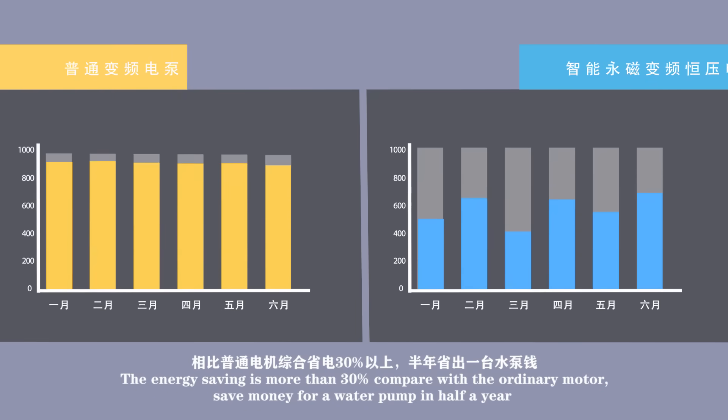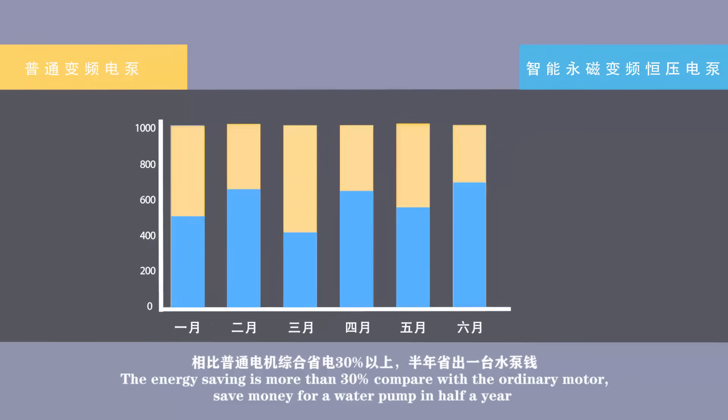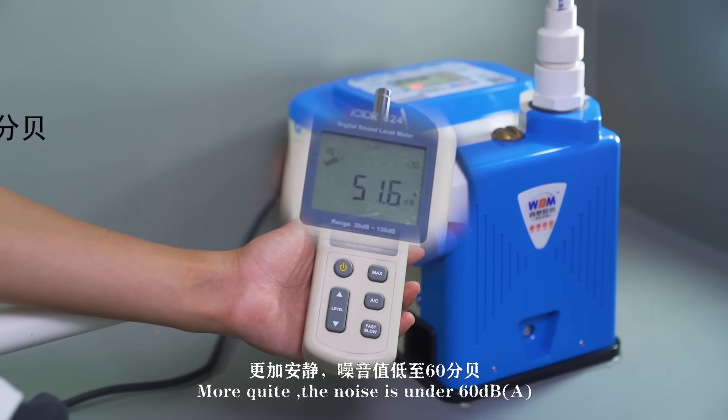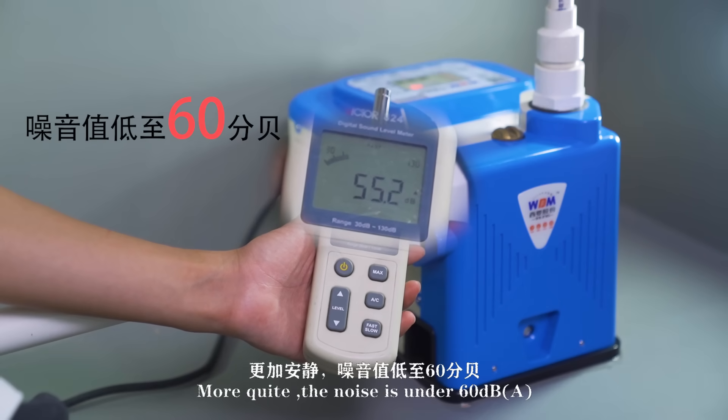Energy saving is more than 30% compared with an ordinary motor, saving money on the water pump within half a year. The pump is also very quiet, with noise levels under 60 decibels.